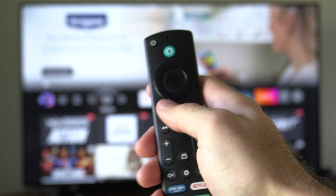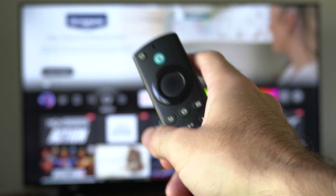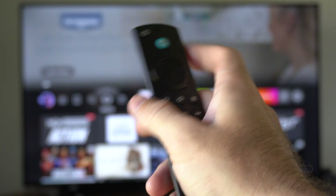What you wanna do is go to your Fire Stick or your TV and unplug that from the wall outlet. Leave that unplugged for 60 seconds. Then go to your remote,